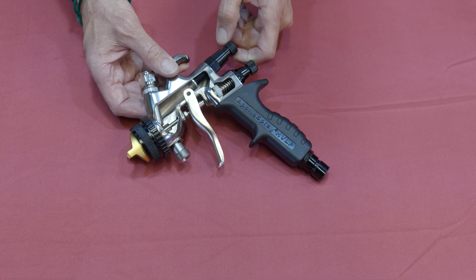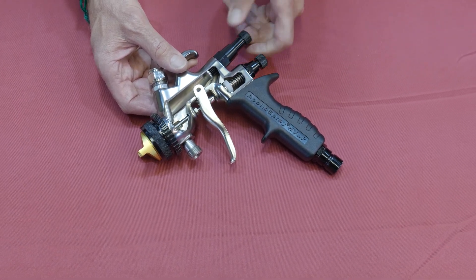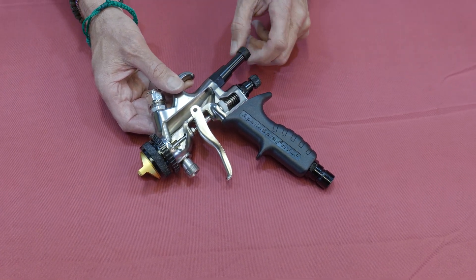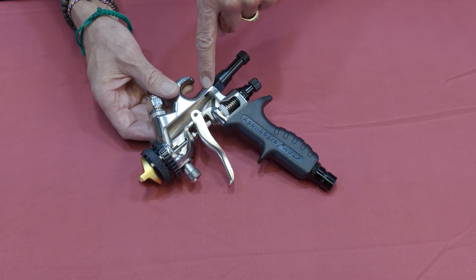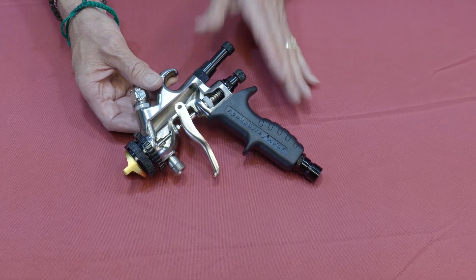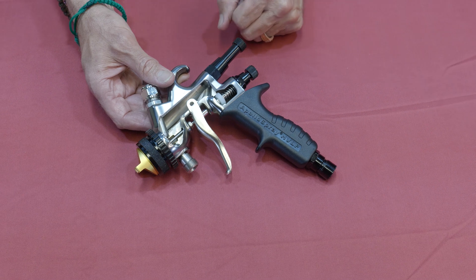And vice versa, if I unscrew that, you're now opening those passageways up and allowing the full pressure and volume of air to go through the spray gun. That's why we suggest that when you're using our Power or Precision systems, you back this all the way out so that it's nothing more than a blanking cap, so that you have the full airflow through the spray gun and you use your turbine system for the actual adjustment of your air pressure.